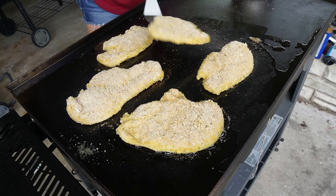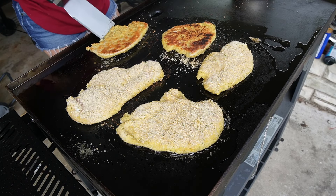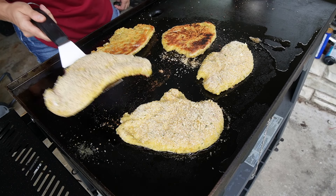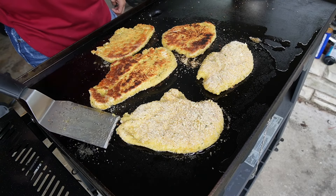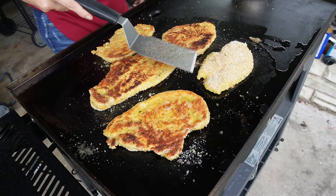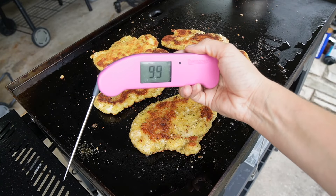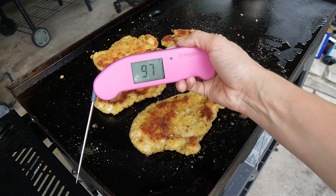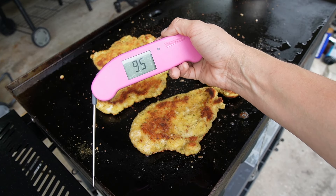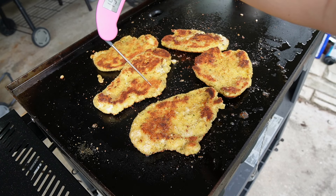Time to give them a flip. That is looking perfect. I like to stick a meat thermometer in my chicken to make sure we've reached an internal temperature of 165, which shouldn't be too much of an issue with this thin chicken.